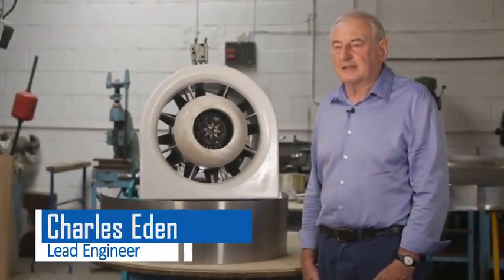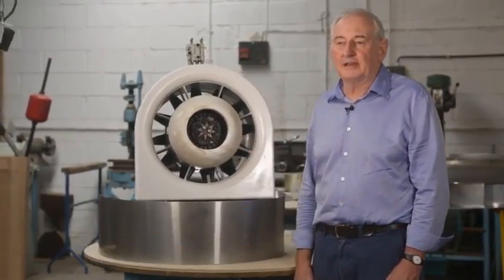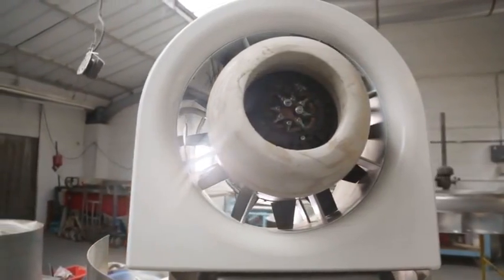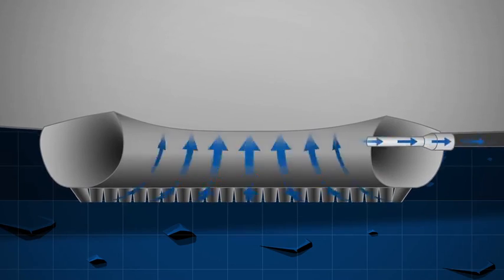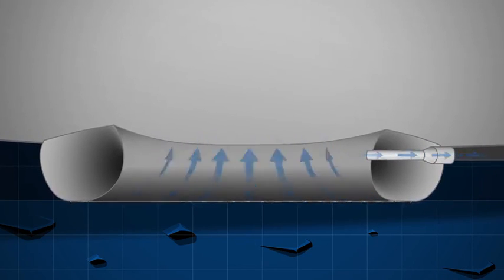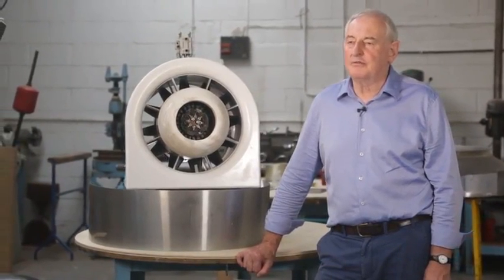At the centre of the air cushion landing system is a fan similar to this which provides the cushion of air. The fan has variable pitch blades which can provide pressure and suction. Using the suction the airship can grip the ground. This innovation allows the airship to park without any other mooring arrangement.